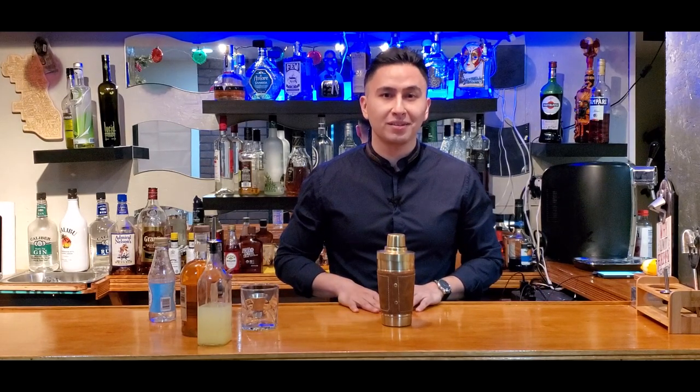Hey guys, welcome back to Daily Salmon Mixology. My name is Ramon and I'm going to teach you how to make the Monkey Jam Sour, a drink that we enjoyed on our podcast. Let's get started.